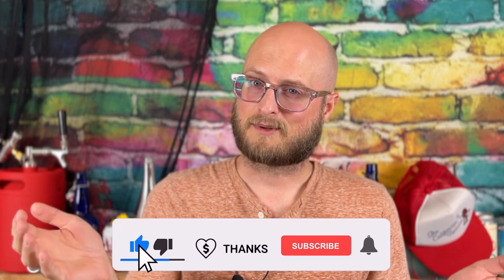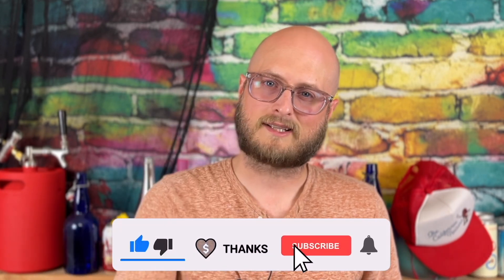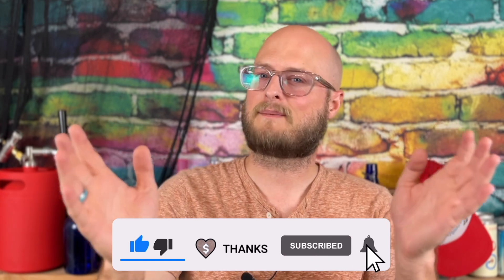Make sense? Great, let's get back to the video. If you like this video, consider leaving a super thanks, or at the very least hit that thumbs up button, subscribe, and ring that notification bell so you don't miss any upcoming content from Doing the Most. And I would recommend you join our Discord server.